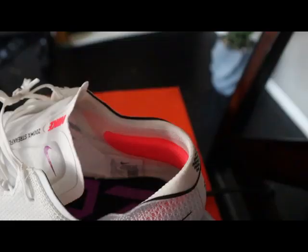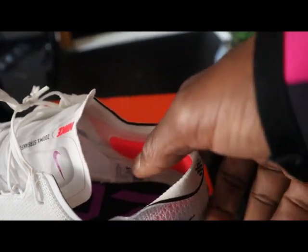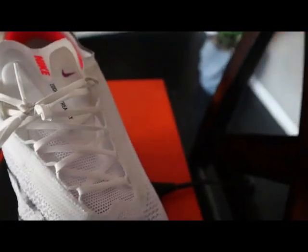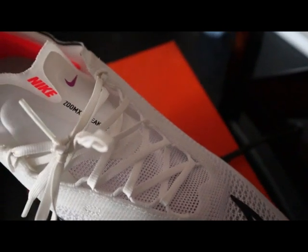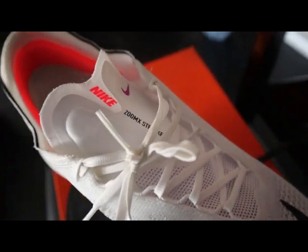The lacing system is laterally offset, is not fully gusseted, and it has some padding so that you do not feel the laces right on top of your feet. For a very light shoe, the heel counter was very surprising — it's a solid heel counter with a little bit of bunting to help secure your foot.